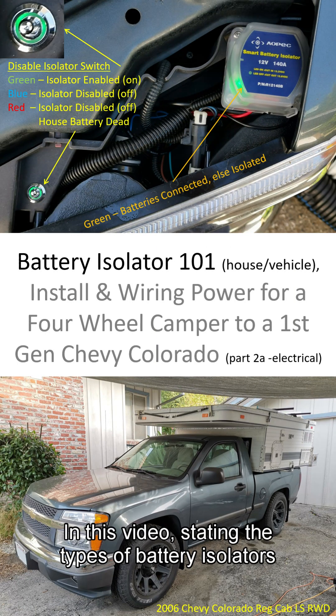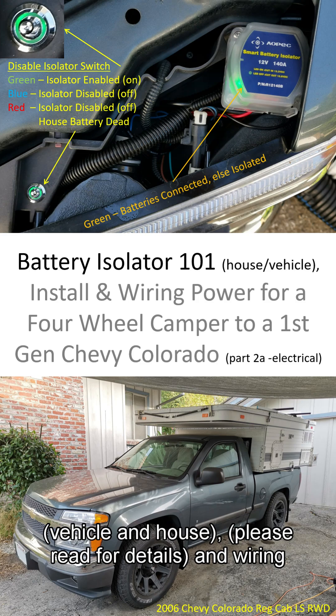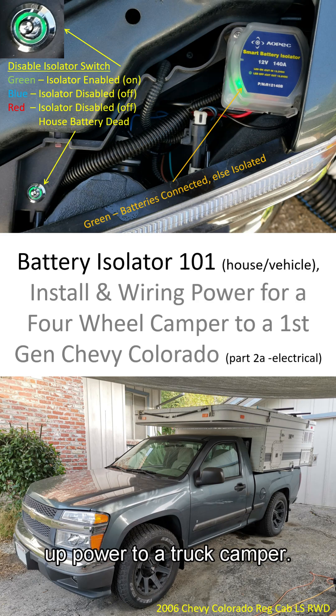In this video, we're covering the types of battery isolators for vehicle and house batteries. Please read the details on wiring up power to a truck camper.